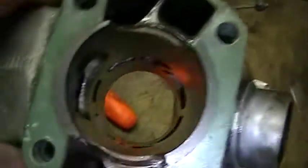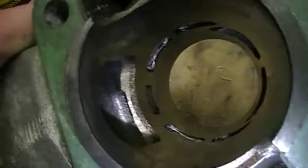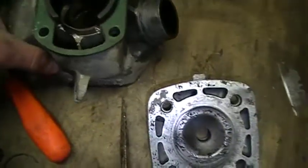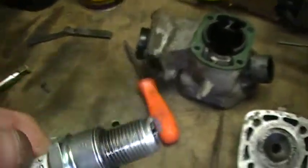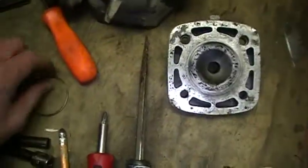I was pretty lucky - no scoring. You can't really see it because I just need to clean inside the holes. I bought a new spark plug and I'll probably order another one when I order the rings. The rings are shot.